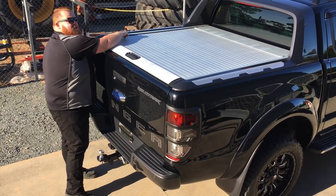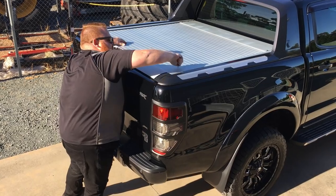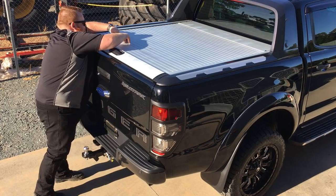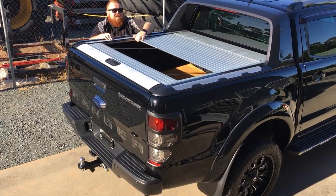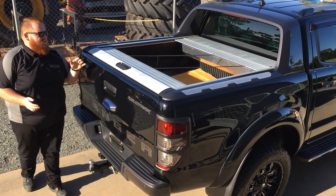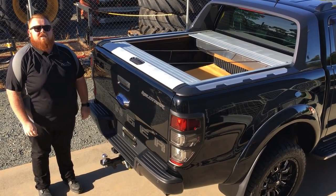All they're doing is — because the slats are rubberised — pushing into there, a little push, and they're all the way in. In just a few seconds, what you thought was secure in the rear of your Wildtrak has now been opened and is available to the crooks.